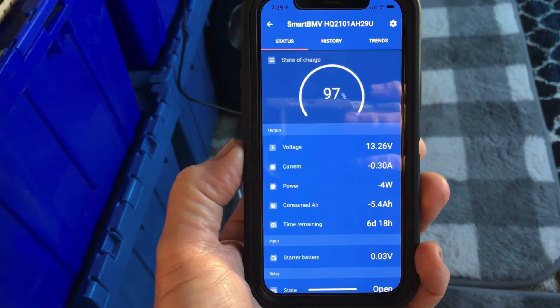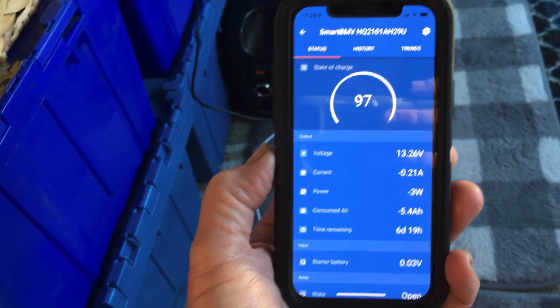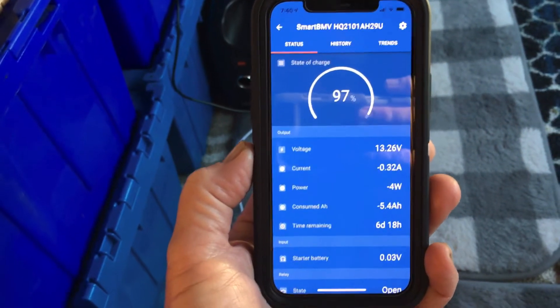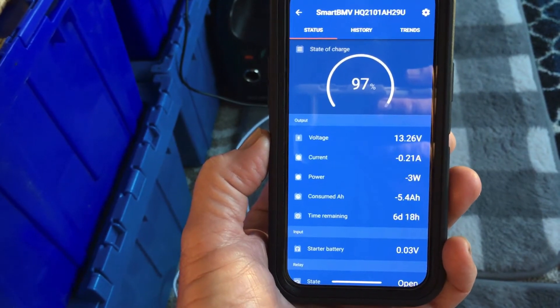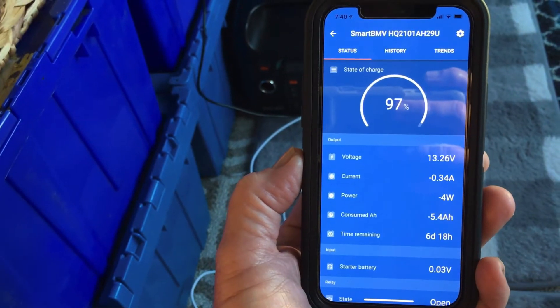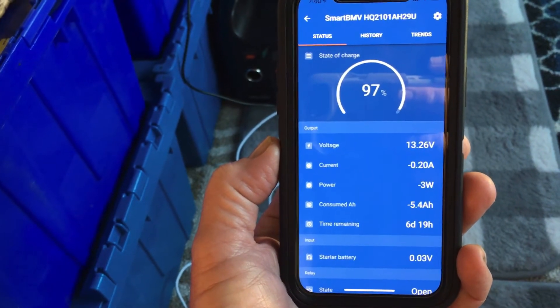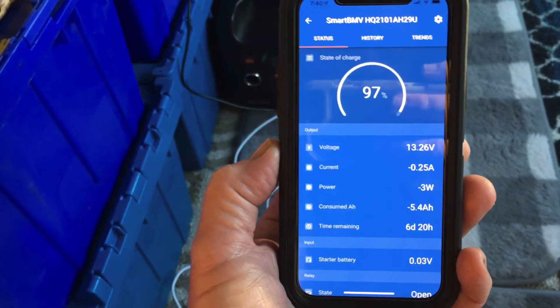Check this out — we're only at 97%. It only used three percent, and we ran the diesel heater all night, eight hours. It uses right at 0.6 amps to run the heater when it's just maintaining the temperature. Now the sun has just come up over the horizon and it's not even hitting the solar panels yet, but we're still getting a little bit from it.